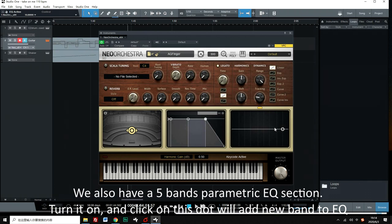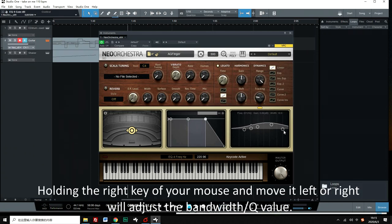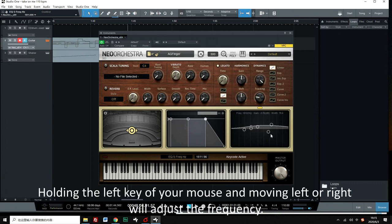Turn on the EQ, and clicking on a dot will add a new band. You can use EQ to shape the final sound. Holding the right mouse button and moving left or right adjusts the bandwidth EQ value. Moving the mouse up or down adjusts the boost amount in dB. Holding the left mouse button and moving left or right adjusts the frequency.